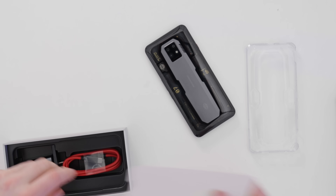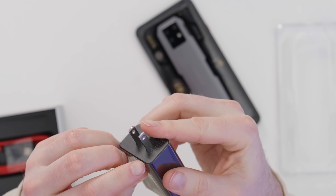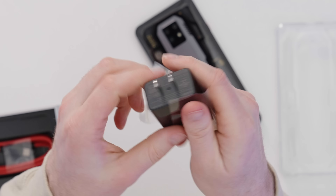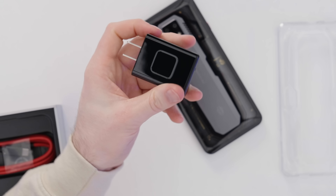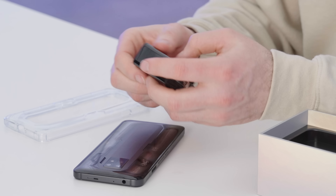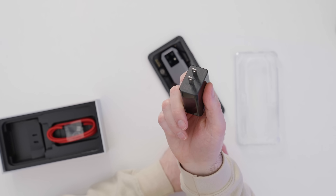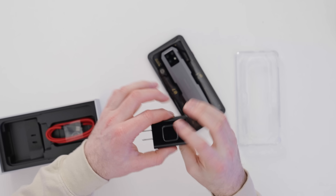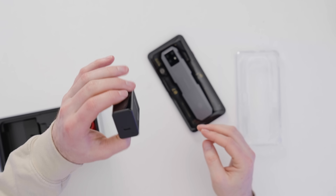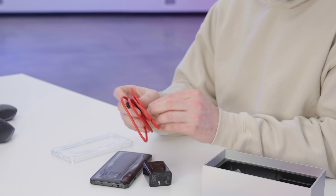Let's check out the charger included in the package. It's not as big as expected — actually pretty compact for a 65-watt GAN charger. The beauty of this being included is that you now have a 65-watt charger you can use for anything: not just to fast charge this device, but probably your laptop and tablet too. You can actually ditch some of your other chargers and replace them with this one. That's incredibly small for 65 watts.